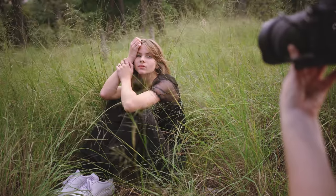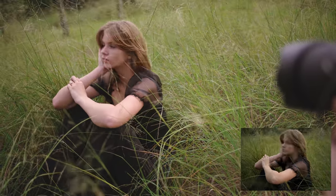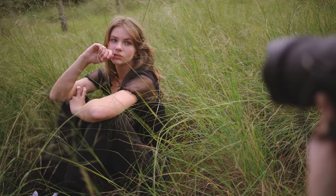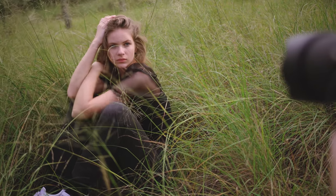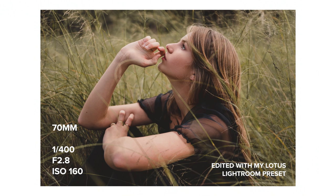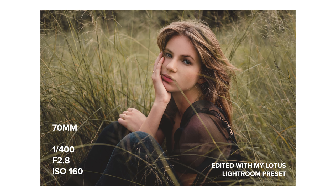I decided to edit all these photos with my Lotus Lightroom preset pack. I was really enjoying this location while we were shooting, but when I opened them in Lightroom afterwards I thought the green from the grass was looking just a bit too bright and distracting. So I basically got rid of it and made the fields appear more brown with Lotus, and I also really like the soft lower-contrast look and the warm golden tones it adds to these photos.